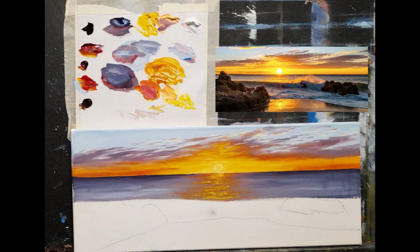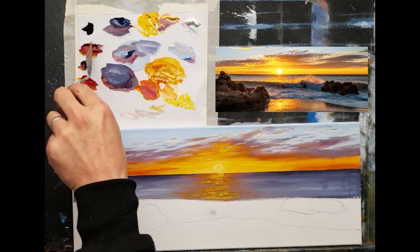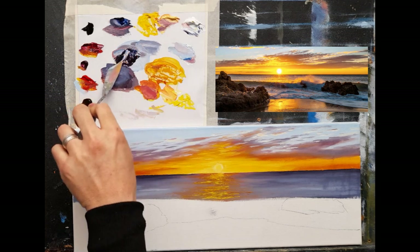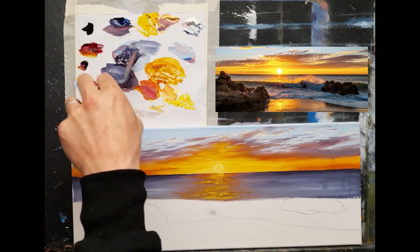I still have my same palette and all my same colors. What I want to do next is start adding a little bit of detail to the ocean because it seems quite flat at the moment. It's fine as it is, but I think adding a little more movement in the water might really help. I'm going to use my palette knife for this and simply mix a dark color for the top first. Using a palette knife is a great way of creating movement in the water.